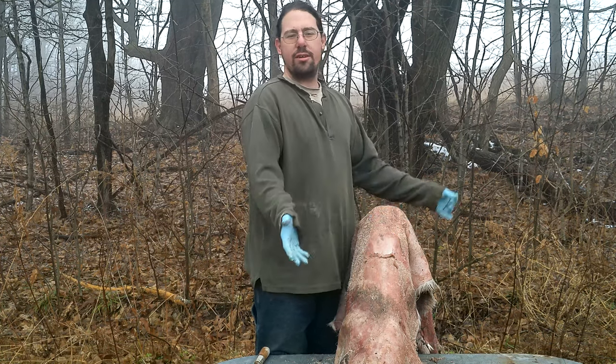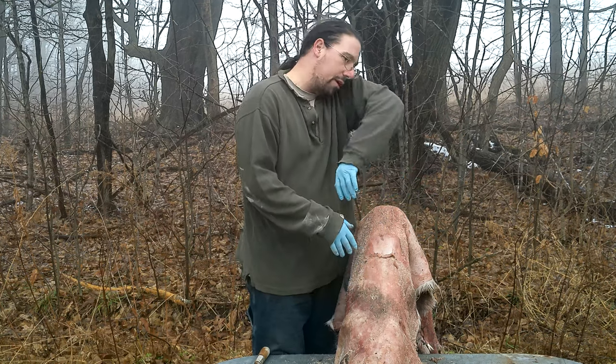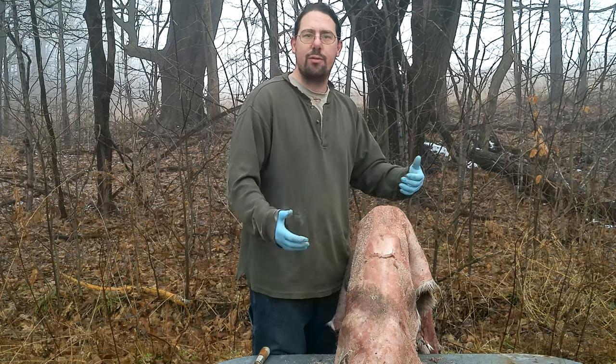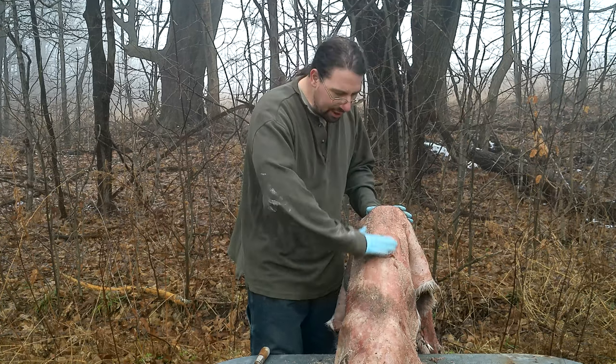A lot of people will say that they think they're great skinners, but when you look at the hide you've got score marks all the way across and it's ribbons. Even if it holds together when they hand it to you, it's going to turn into ribbons by the time you're done. You need a nice, clean hide.